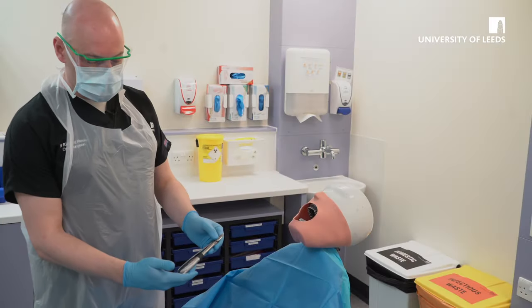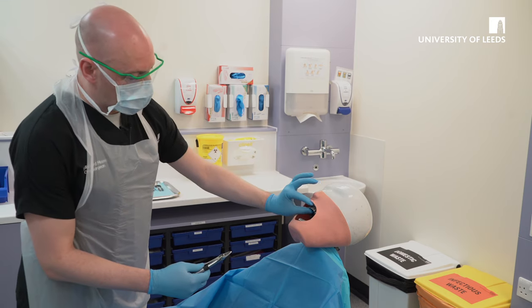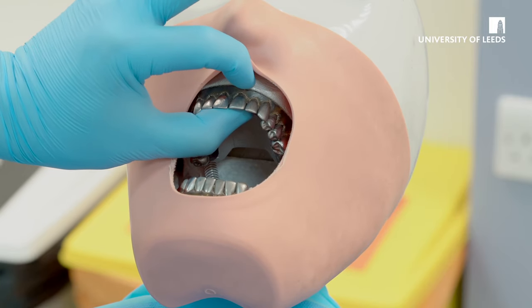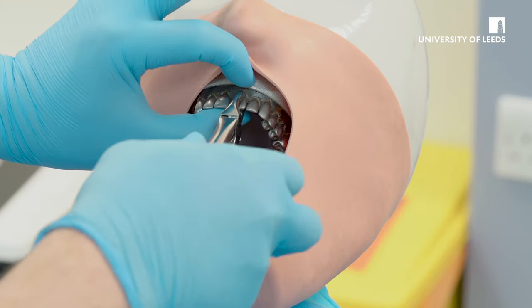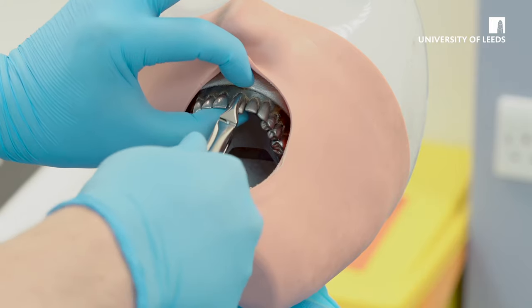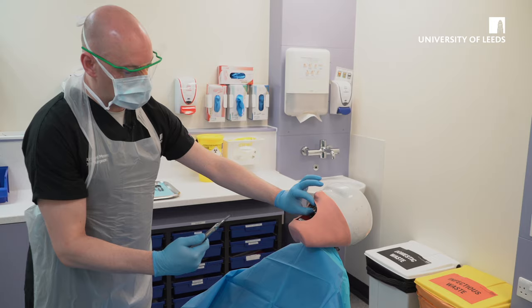As a right-handed operator, I'm going to extract an upper central incisor. These forceps are universal, whether you're right-handed or left-handed. They have a single beak. With your left hand, support the alveolus, drive the forceps up onto the root surface, and for anterior teeth — from three to three — rotate, and then eventually the tooth will be delivered through the socket. Ensure the apices are intact.